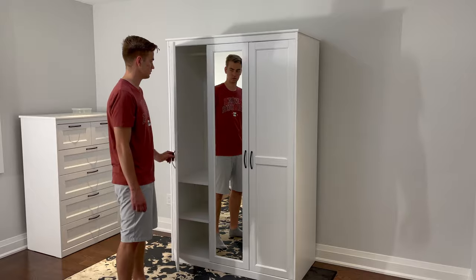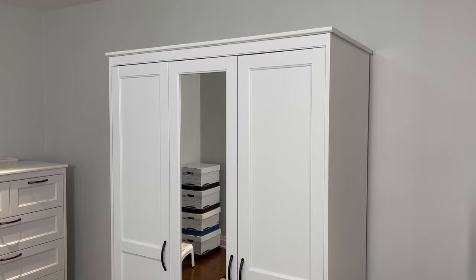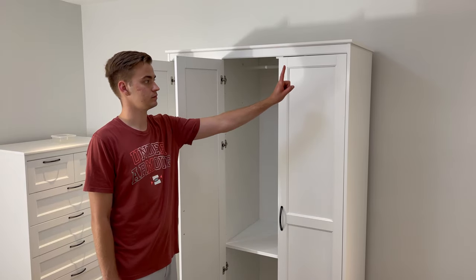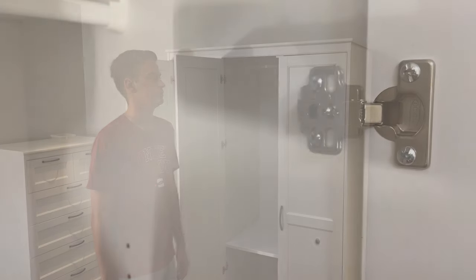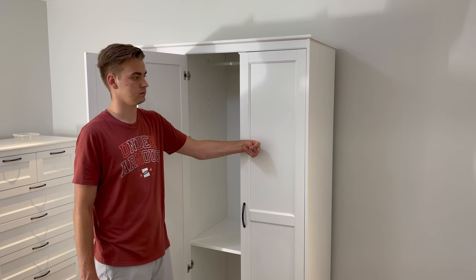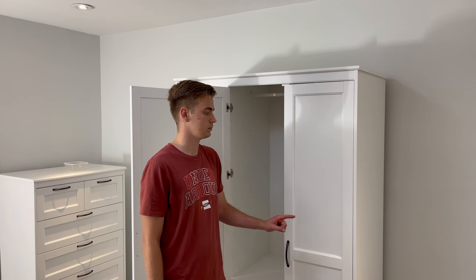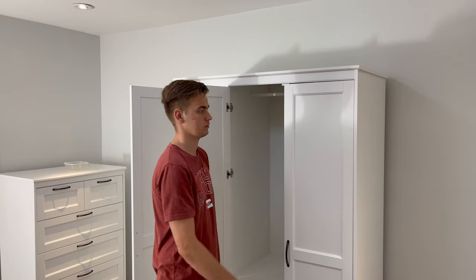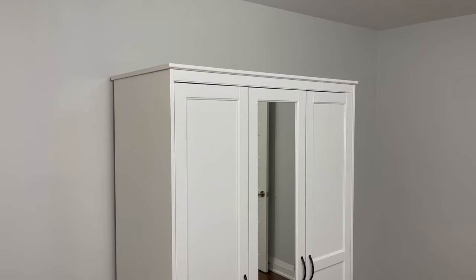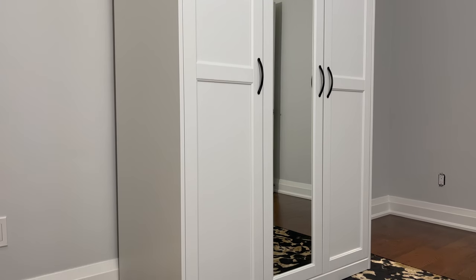The next step is to check that everything opens and closes properly. Everybody will have different results on how straight their doors are, so you'll have to play around with the hinges that are creating the problem. If your doors are positioned too high or too low, adjust these two screws. If your doors are positioned a bit too outwards or inwards, adjust this screw. If your doors are leaning a bit on either side, unscrew this screw and adjust this screw. After following every step, you should have a fully constructed Songhasan wardrobe from IKEA. Hopefully this tutorial helped you out.